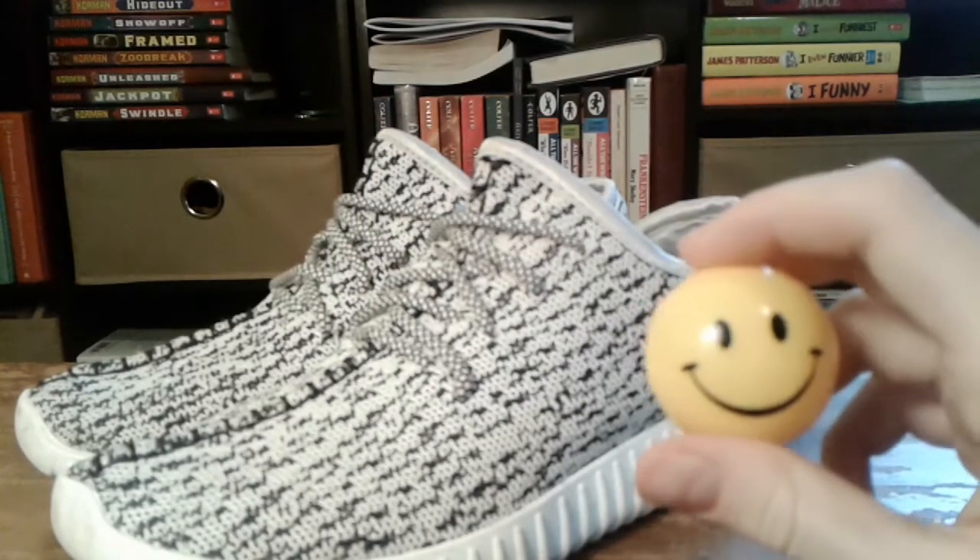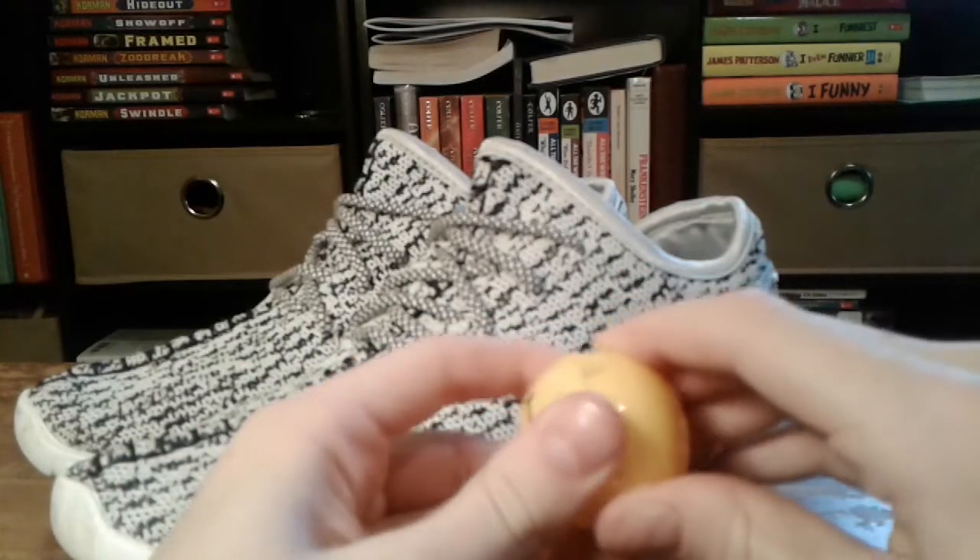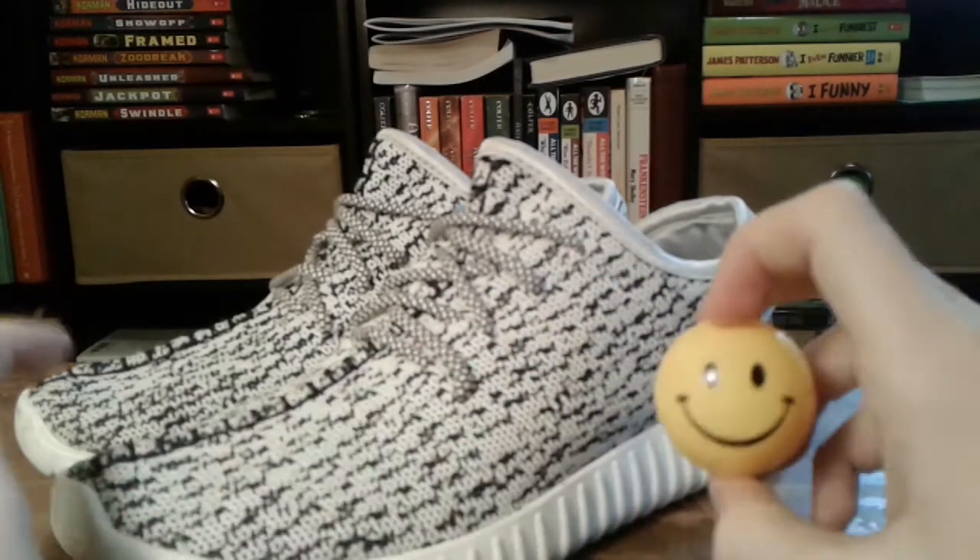They came really fast, they were eligible for prime shipping, which I did use, and I was surprised on how fast they actually came.